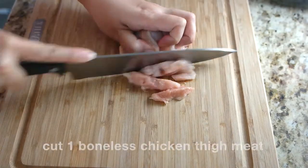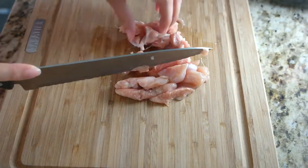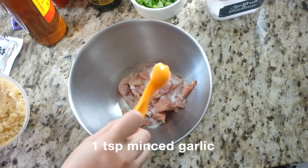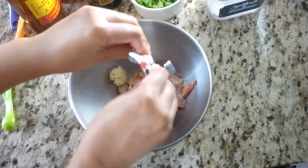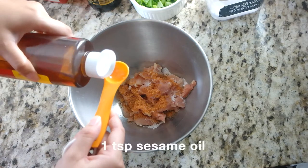First, we are going to cut one boneless skinless chicken breast into small one-inch chunks and put them into a large bowl. Add one teaspoon of sugar — or if you're on keto, use monk fruit or your preferred sweetener. Add one teaspoon of minced garlic, about one teaspoon of the soup seasoning packet from the shin ramen, and one teaspoon of sesame oil.